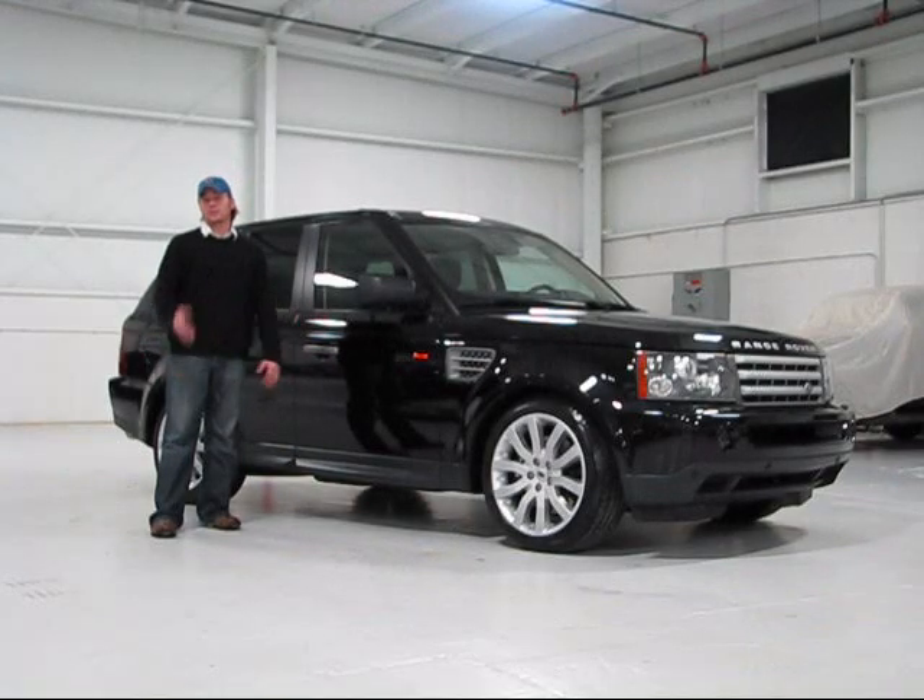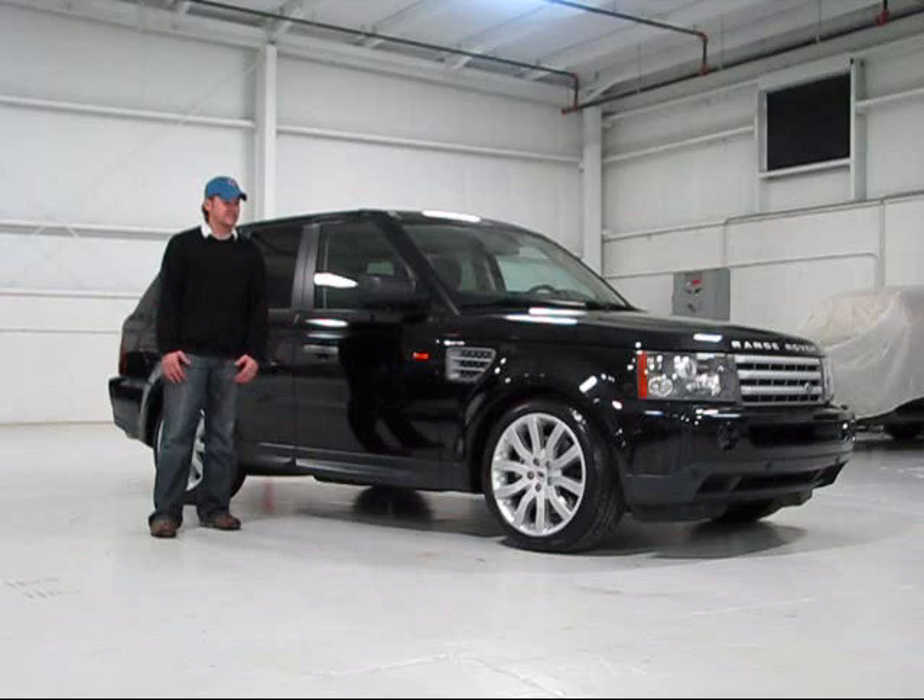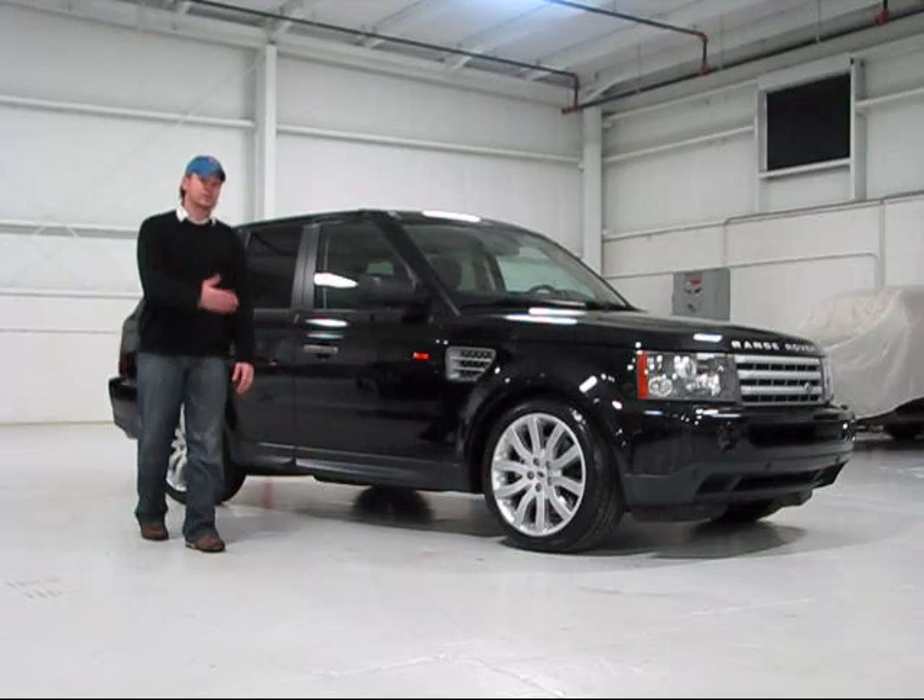Let's take a look at a preview for a utility that really does blend luxury and support the best. This is the Range Rover Sport Supercharged.